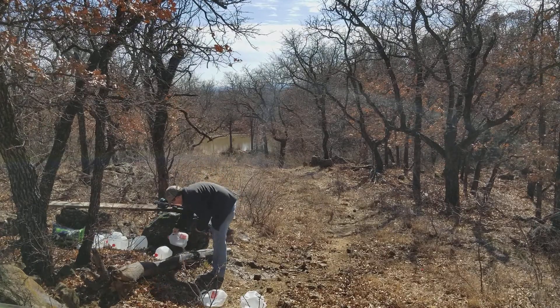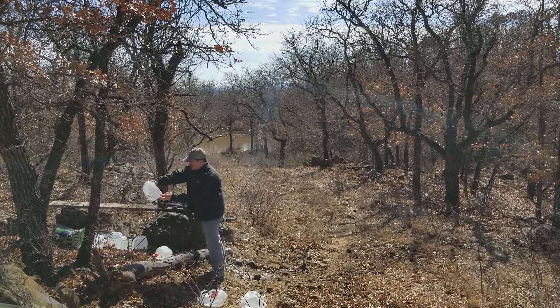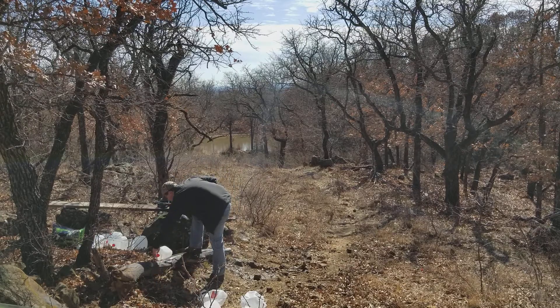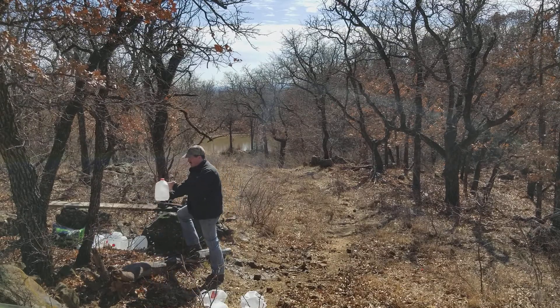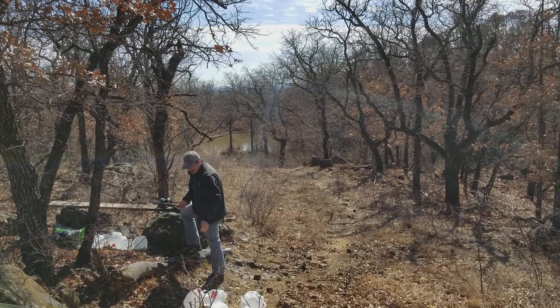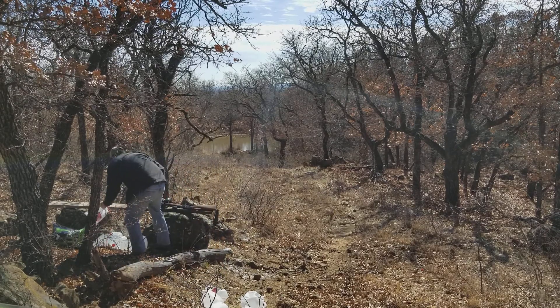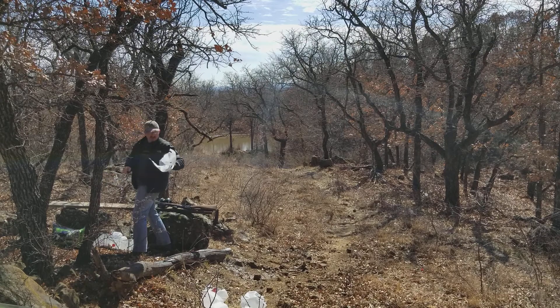And here we have a through and through on jug number four — it's kind of low, there's the hole. Jug number five. Looks like I'm not testing a .45 ACP today. Jug number two is flattened completely.